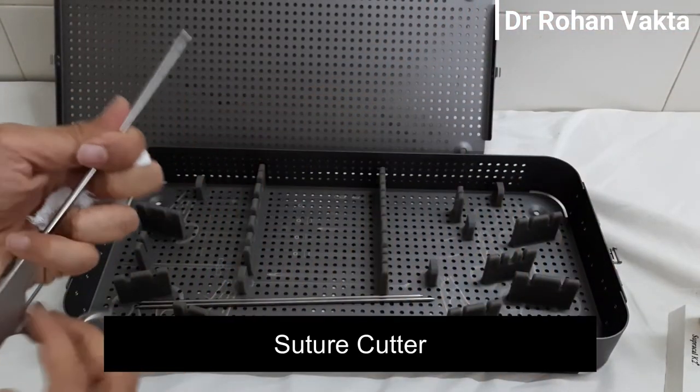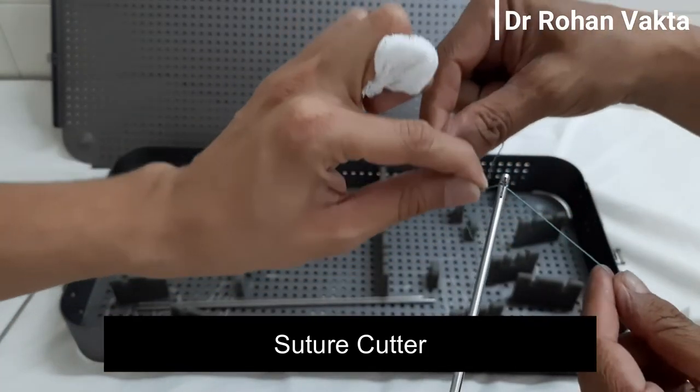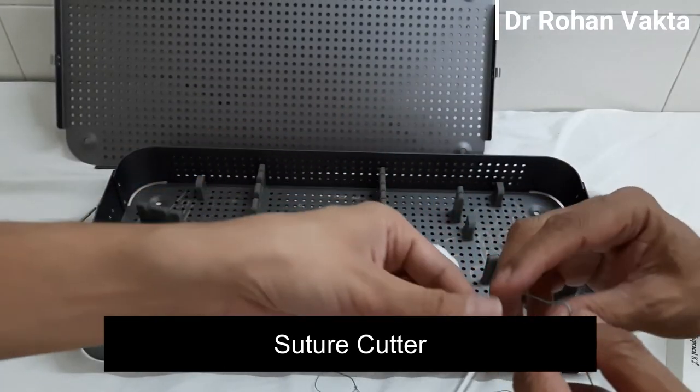This is known as the suture cutter or fiber wire cutter. Fiber wire is very strong and requires a very sharp cutter to cut the suture ends without fraying.